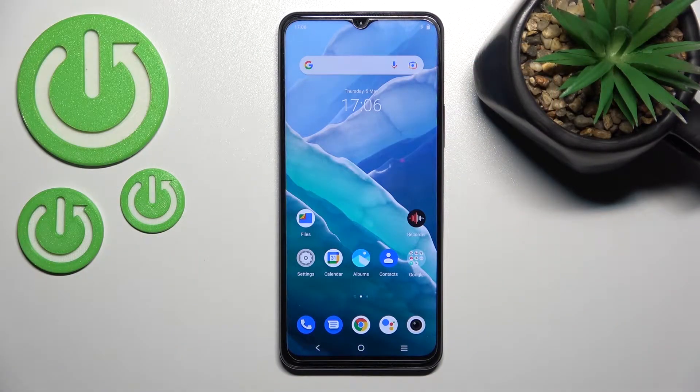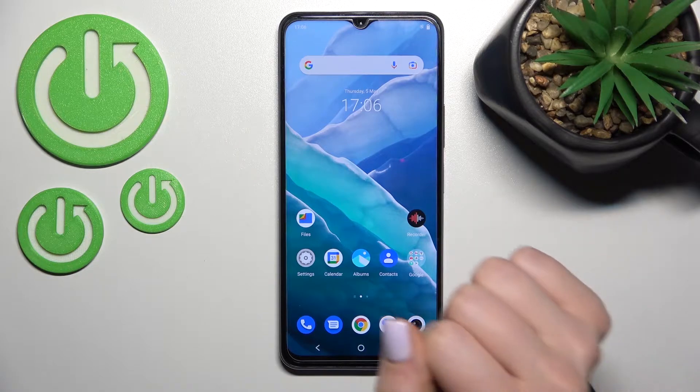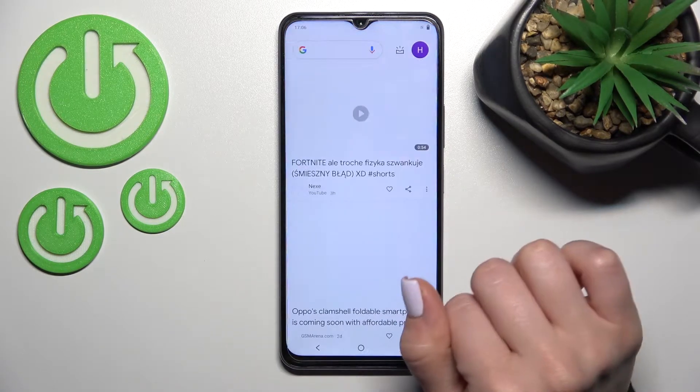Welcome to your friendly guide for the Vivo Y76 5G. I'll show you how to enable or disable Google Discover on that device.